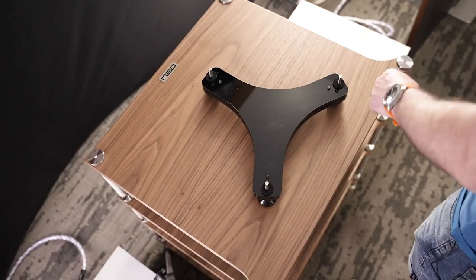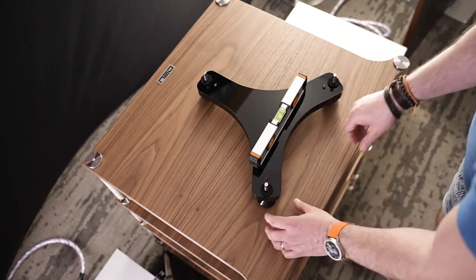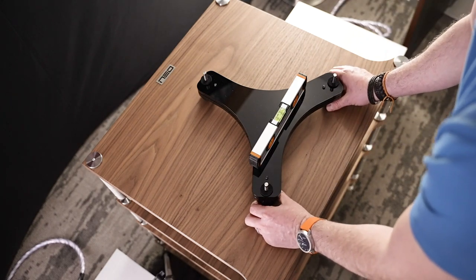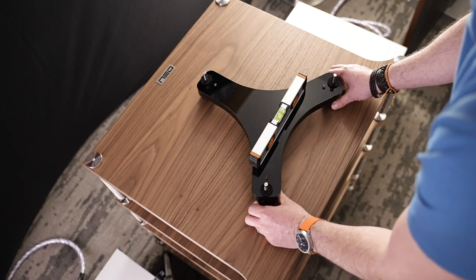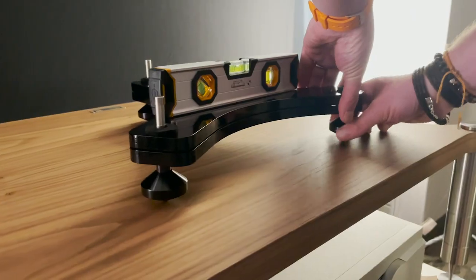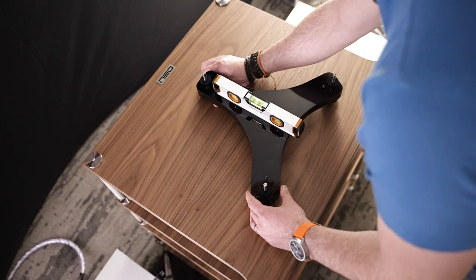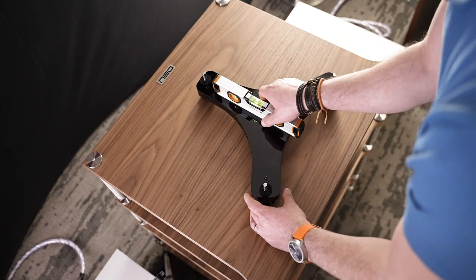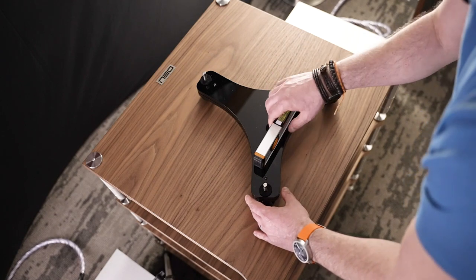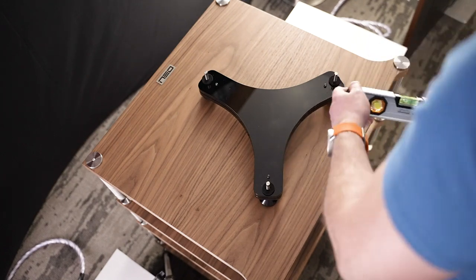We now need to level the Spyder using the three feet that we screwed on earlier. You get a certain amount of adjustment with the legs but it's not infinite. Looking at this, we need to go up on the right-hand side. That's pretty good front to back — just double-check it with the level. Now we've got the base roughly in position and it's nice and level.